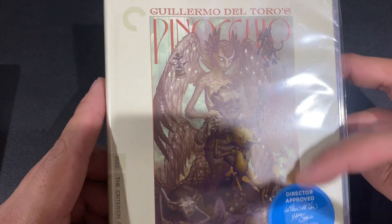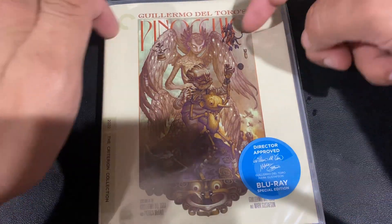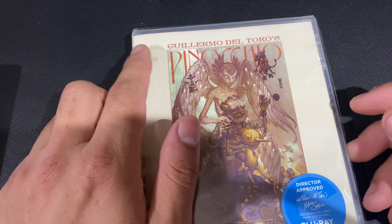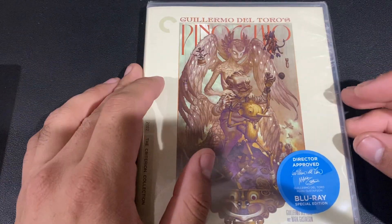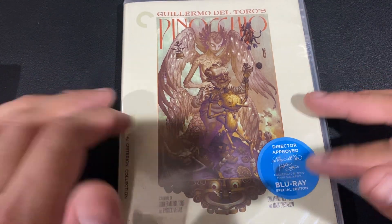I do like this artwork. One thing that kind of bugs me is just the big border. I kind of get why — they probably wanted the Criterion logo to be visible — but I feel like it would have been better if this was stretched out a little bit more.